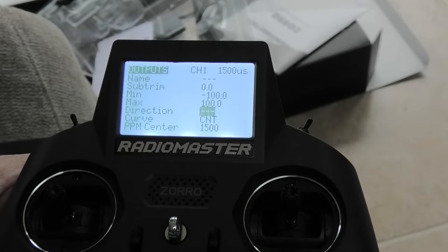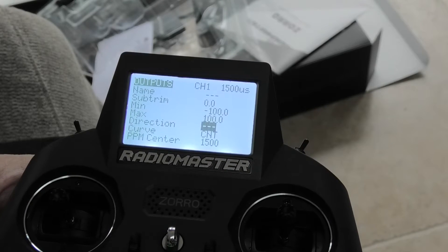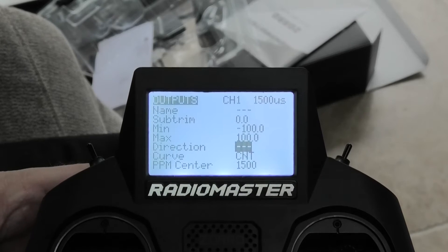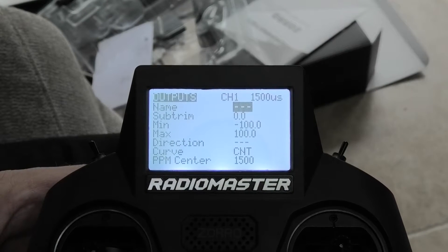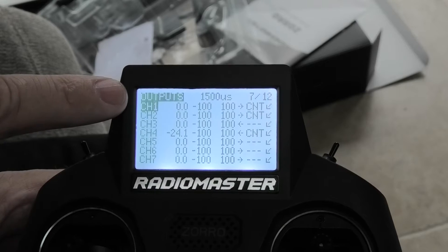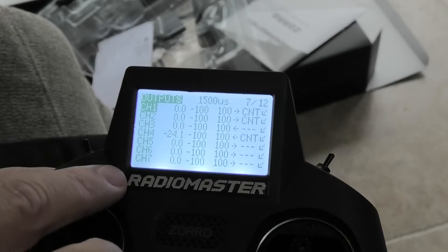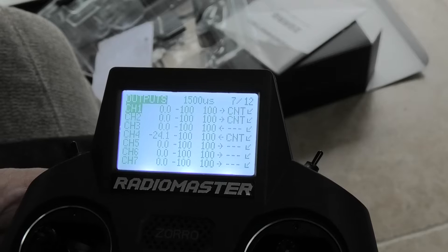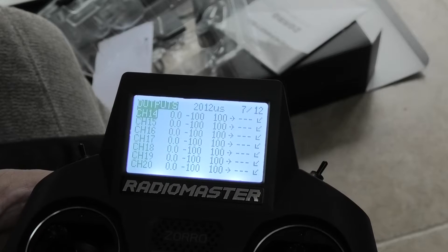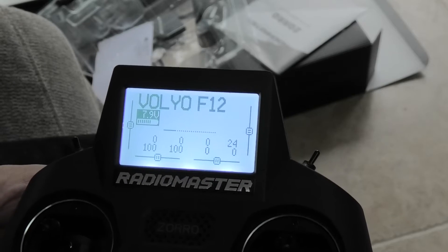I'm just going to turn it back again, leaving it blank, and that's now driving in the original ordained direction. I want to come back out of that page and leave it how it was. But that's the outputs page — it's channels 7 of 12. You can scroll down to look at all the other channels — it will control a frightening number. So that's how you reverse the servos or reverse your motor. Very, very useful.